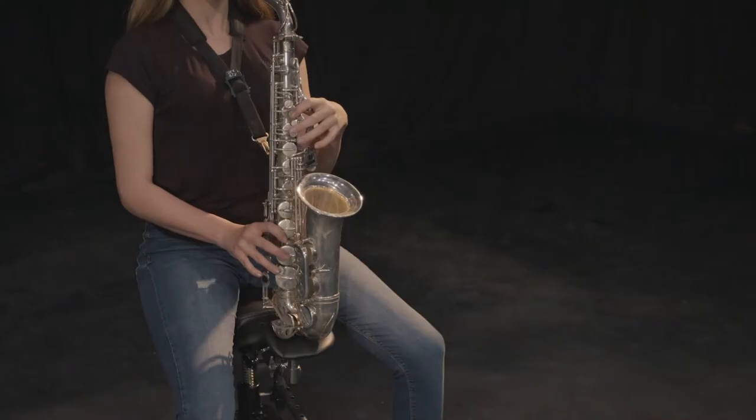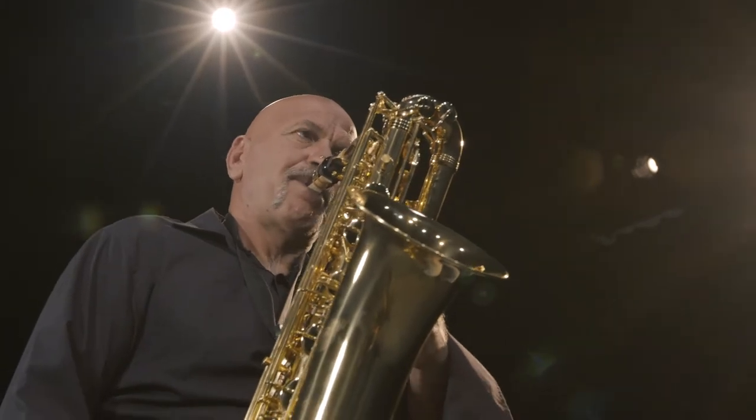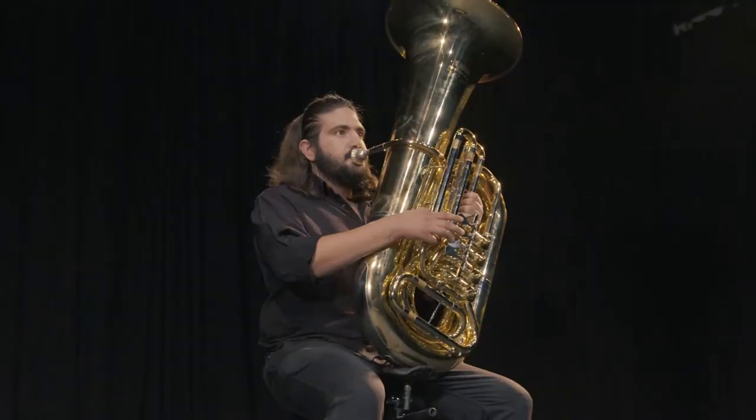The Sax Seat supports the weight of both the player and the instrument, allowing any person to play any type of saxophone — be it soprano, alto, tenor, or baritone. It can even support the weight of a tuba.